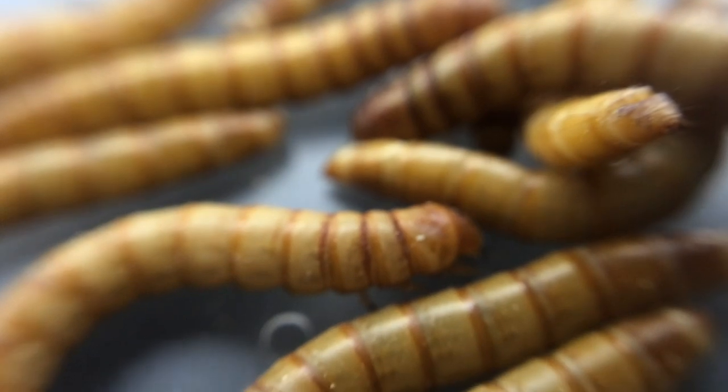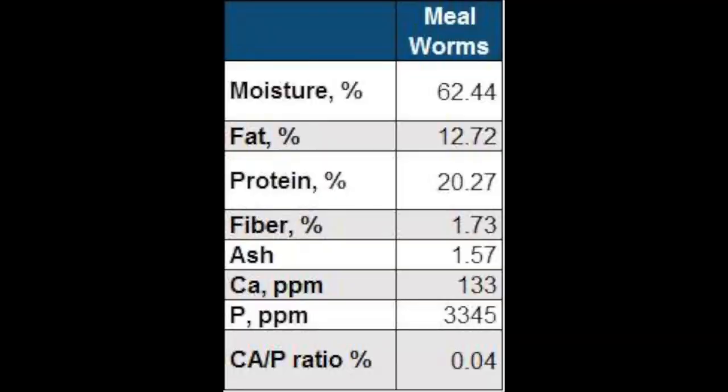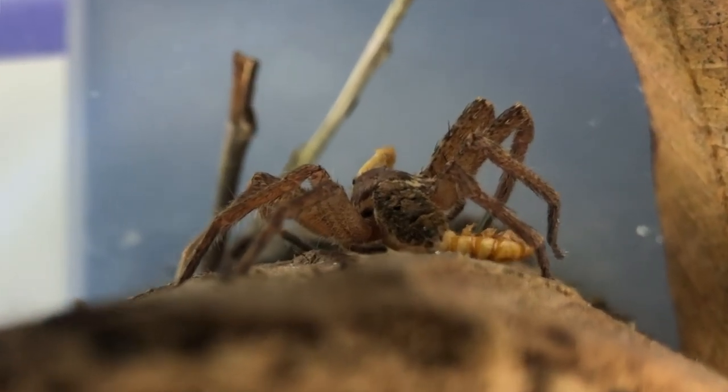Why are they such great feeders? Mealworms contain high amounts of protein and fat, which is essential to the development of carnivorous pets. Their ease of care combined with their high availability makes them excellent feeders.